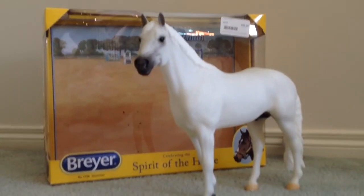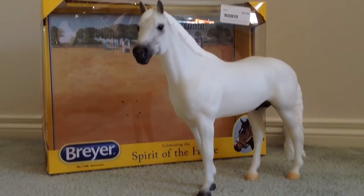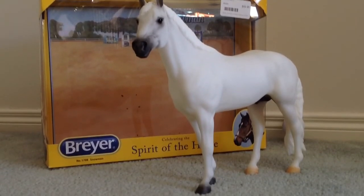I hope you all enjoyed this video of Snowman. If you do find him, get him, because he's absolutely gorgeous. Bye guys, thanks for watching. Hope you enjoyed this video, and there will be more Breyer reviews. Bye guys.